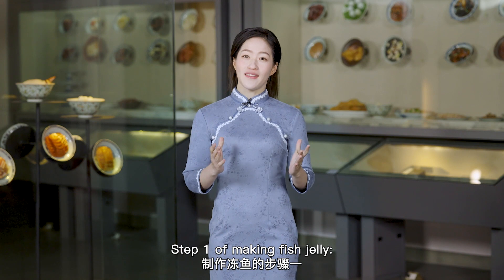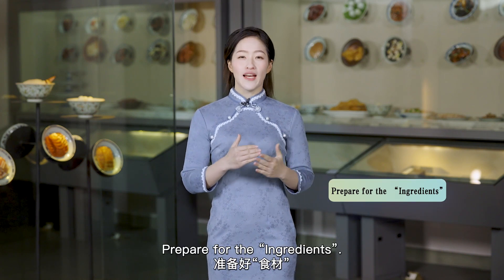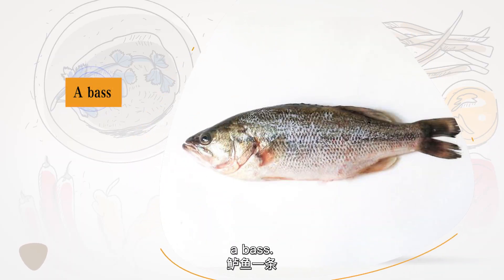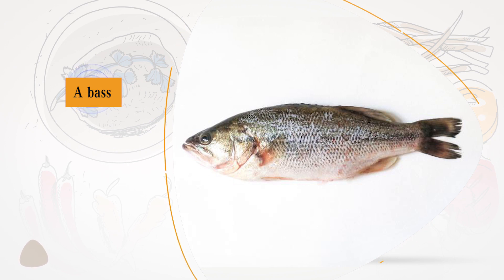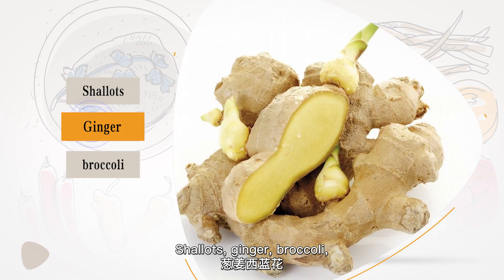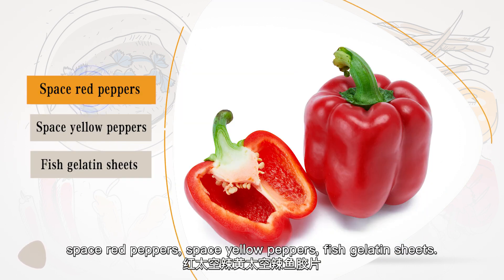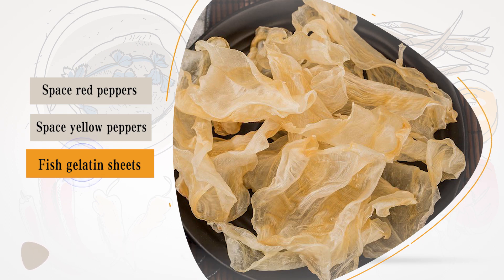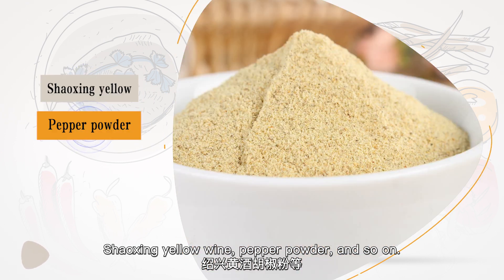Step 1: Making fish jelly. Prepare the ingredients. Main ingredients: fish. Auxiliary ingredients: shallots, broccoli, diced red peppers, diced yellow peppers, and fish gelatin sheets. Condiments: Shaoxing yellow wine, pepper powder, and so on.